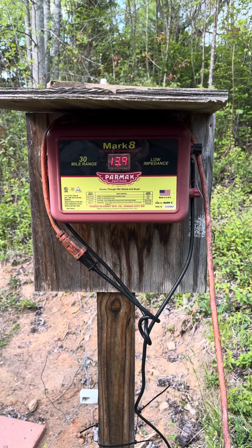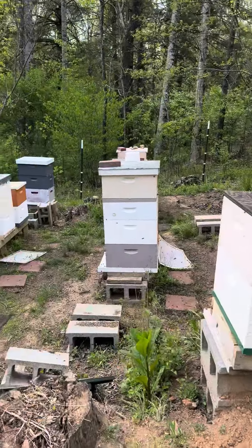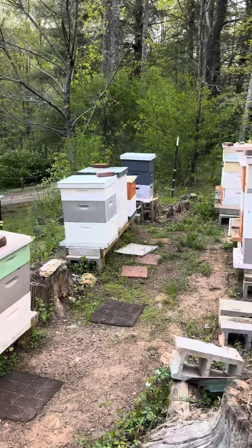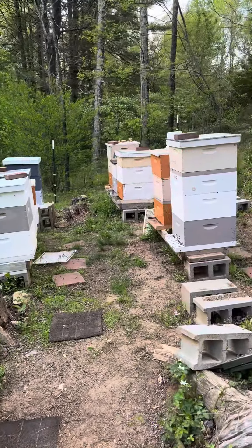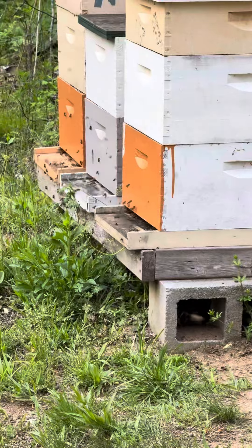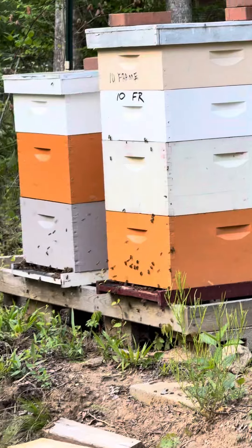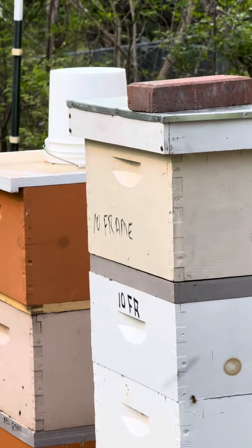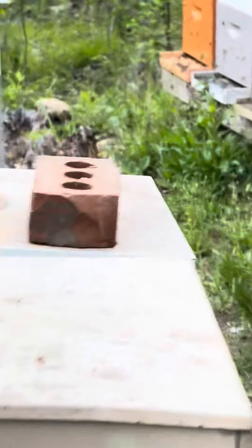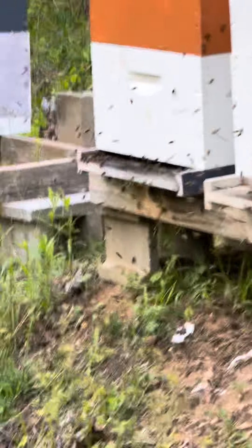That tick, tick, tick you hear is my electric fence and I just walked out here to see how the bees are doing. The sun's about to go down, about an hour I guess, but the bees are pretty active. Look at those bees, how active they are.